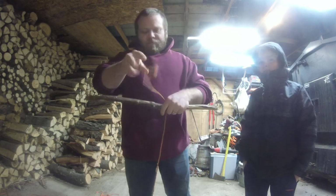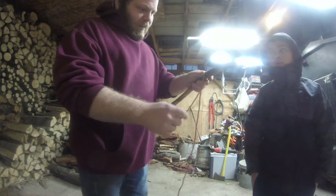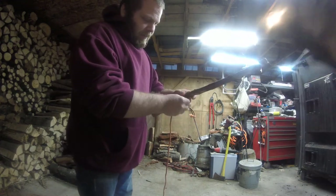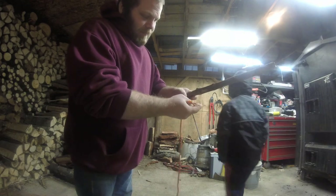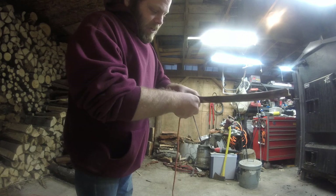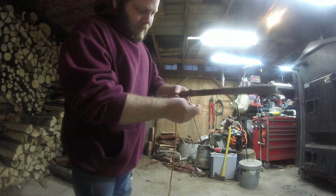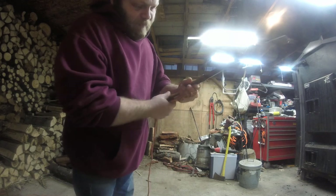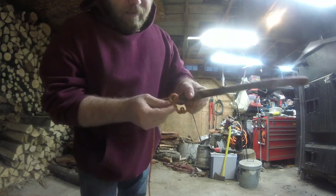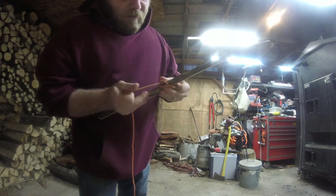What you do is put the rope over like this, and then you're gonna actually loop it around. When you have it looped, you just keep going around this part of the rope like so, so that way you have the slipknot part right here along with the loops or the twists.